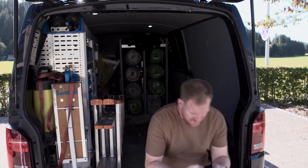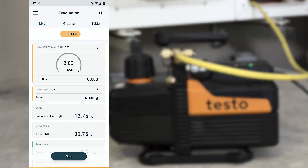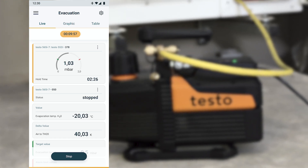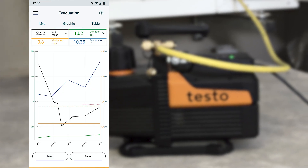The pressure values can be viewed at any time via the app. Unlike conventional vacuum pumps, the evacuation process is stopped automatically when the target values are reached. In addition, the testo 565i then automatically starts a vacuum holding test to check the system tightness.